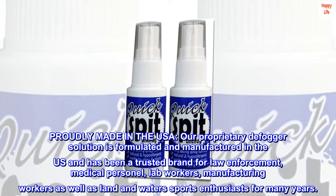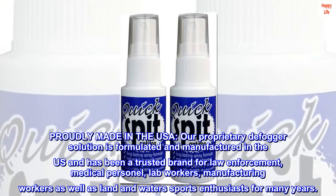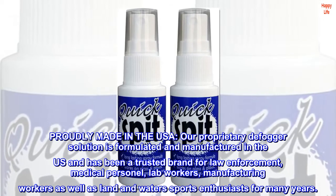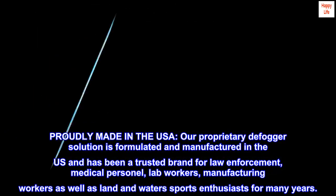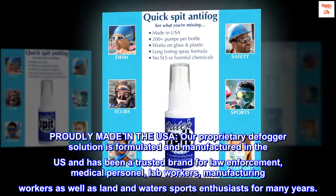Proudly made in the USA. Our proprietary defogger solution is formulated and manufactured in the U.S. and has been a trusted brand for law enforcement, medical personnel, lab workers, manufacturing workers, as well as land and water sports enthusiasts for many years.